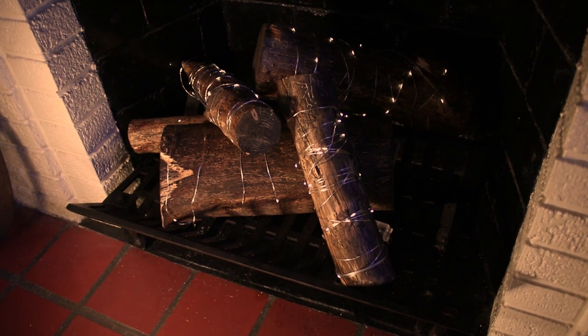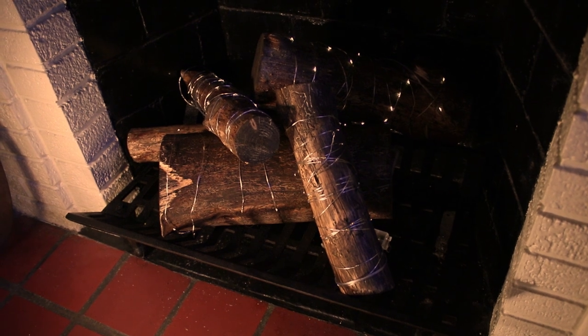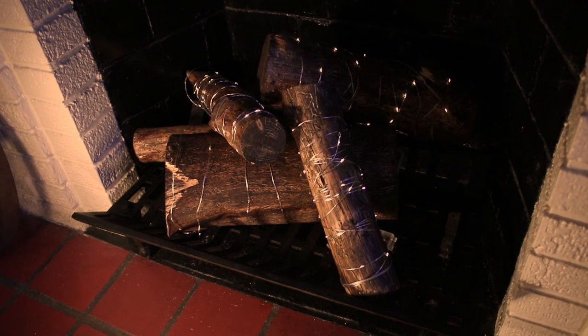That's when I came up with the idea of taking some real pine logs, wrapping them with copper twinkle lights, and making something that emulates a real fire in our own fireplace. So let's dive in, let's get heated up, and let's see how we're gonna make this fireplace centerpiece. Here we go.